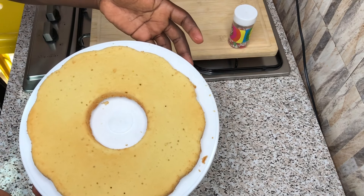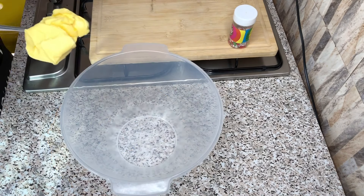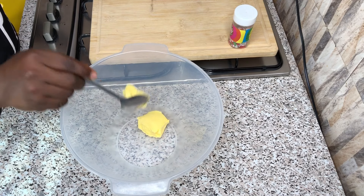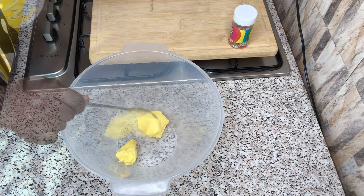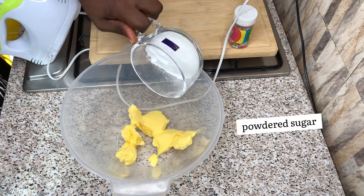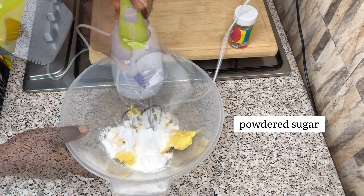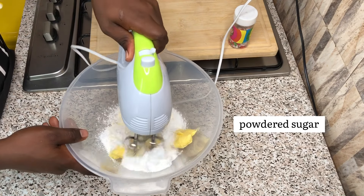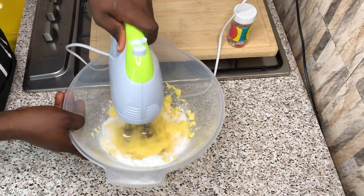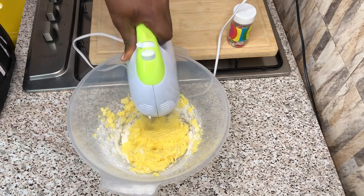At this point in time, I will be preparing my vanilla buttercream. My measured amount of butter or margarine goes in, then my powdered sugar goes in. Now I'll be whisking together my powdered sugar and my margarine or butter until it's pale and fluffy.